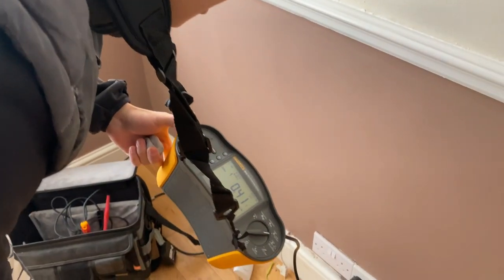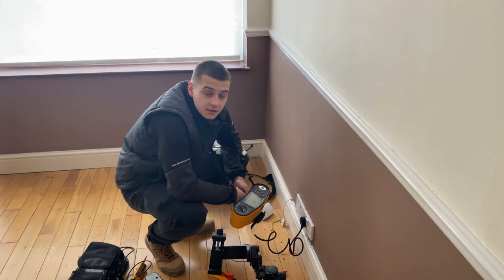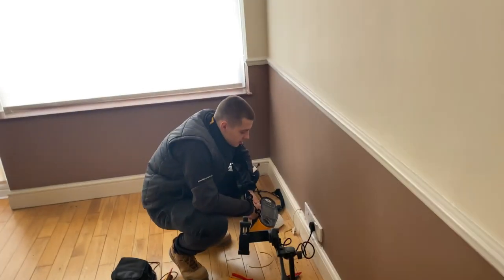0.41. Just go round all the sockets - I want the highest reading. All you've got to remember is 0.41. If 0.41 is still the highest reading, don't worry about the rest of them - just want to know the highest.